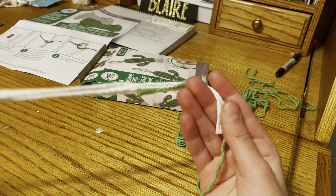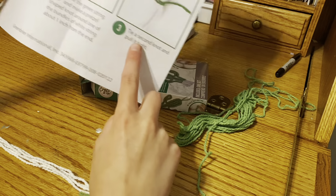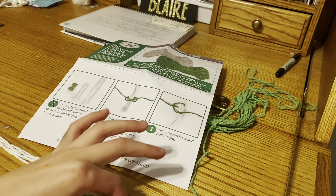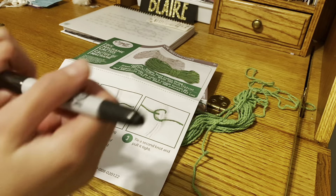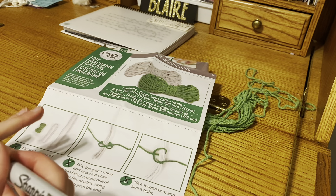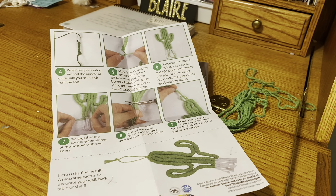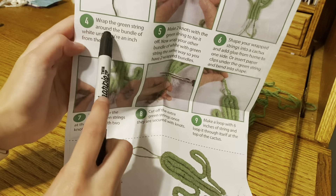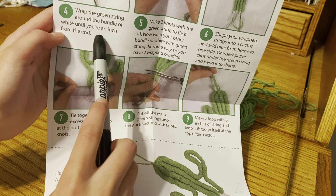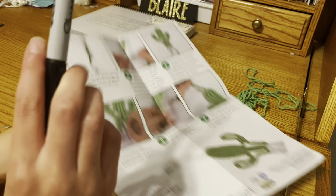It doesn't matter which bundle you use, but I would use the smaller one first. It then said: tie a second knot and pull it tight — we did both of those. Moving on to the next page. Wrap the second string around the bundle of white till you're an inch from the end. So we're just going to do that like a hundred times. Let's get started.